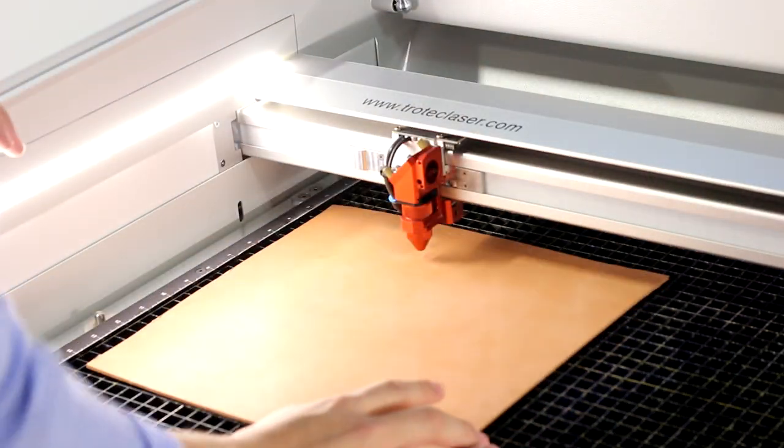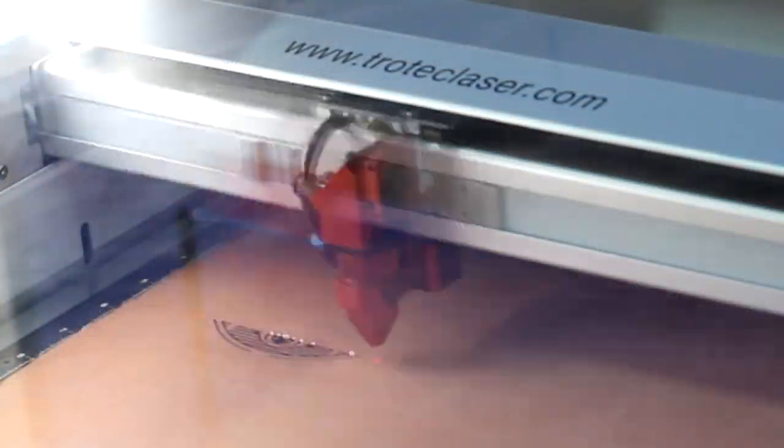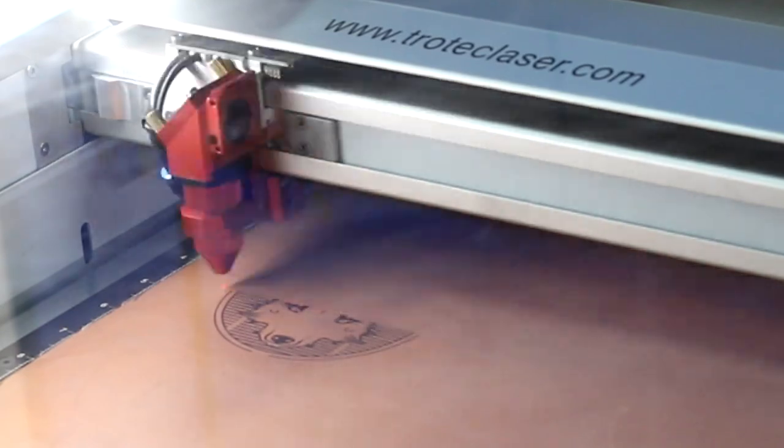Next, we've made a custom patch from rawhide leather. We've engraved our logo and cut out the patches with holes onto the border in order to sew them directly onto the apron.